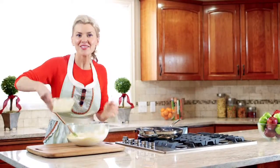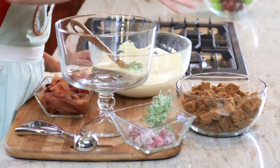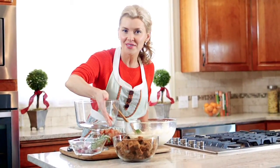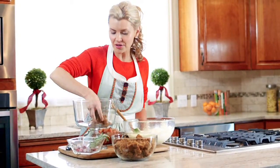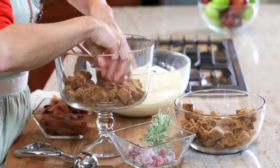Alright, our trifle's ready to assemble — let's begin building the layers. First, I took a gingerbread cake mix and just made it according to the box directions, baked it, let it cool, and then cut it into cubes. This is gonna be the first layer of our trifle. I like to just get in there with my hands and get the thing done.